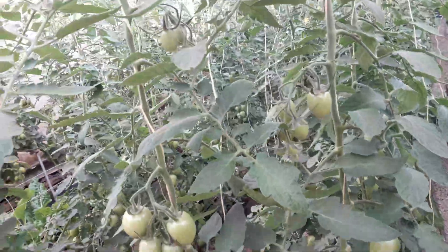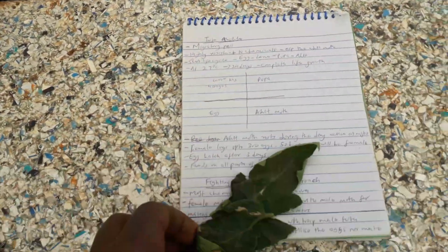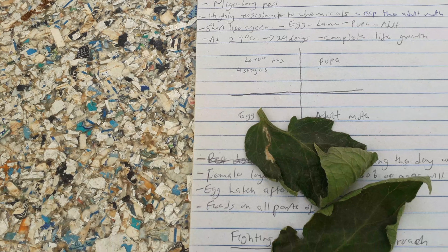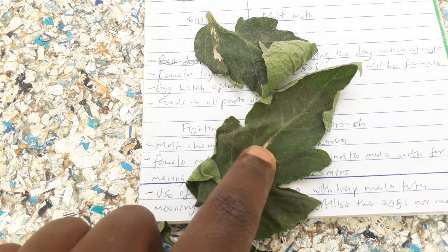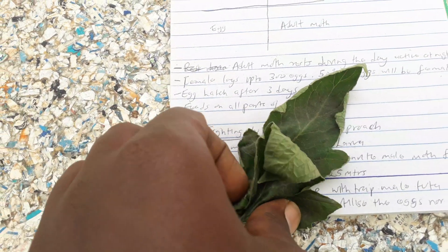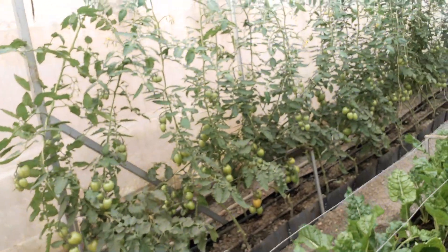Another way of dealing with Tuta is plucking the leaves that are eaten by the larva. This is an example of a leaf a larva has eaten — it consumes the chlorophyll, so you see a white area where it has fed and a black area from its excrement. You need to stay alert, pluck off these infested leaves, throw them far away from your farm, and after they dry, burn them.